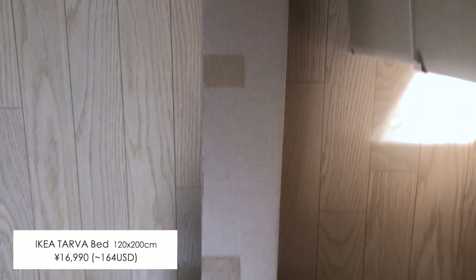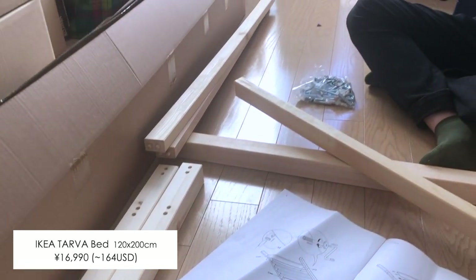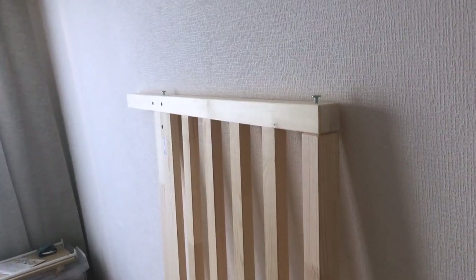In the afternoon, my friend came over to help me assemble the bed. This is the first real bed that I have ever bought by myself, so I had no idea how it was going to be. Fortunately, it was not too complicated to put together.